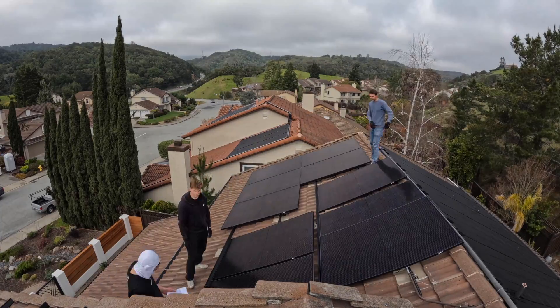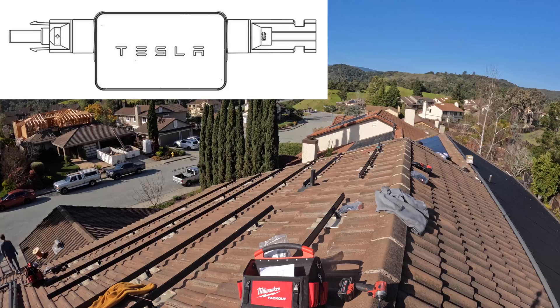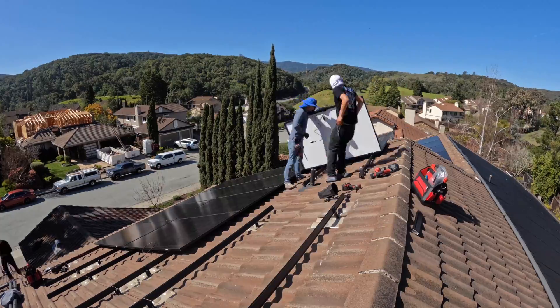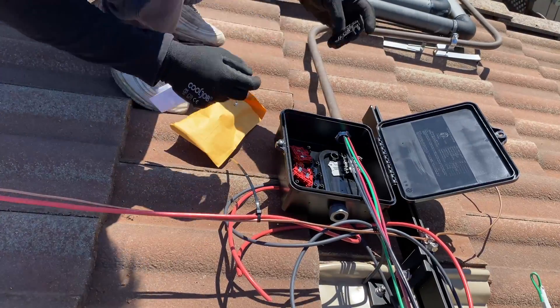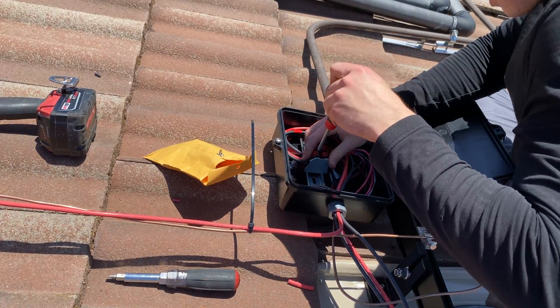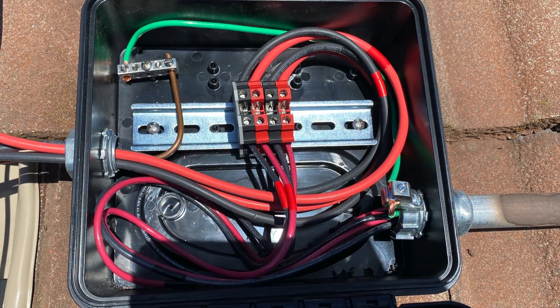Now we can lift solar panels and connect them together. Because we're installing Tesla, we're using MCI Rapid Shutdown and we have to install one device per three panels connected in series, which makes installation much easier compared to APSmart Rapid Shutdown. For the junction box, I'm using a J-box which is connected to the rail and located under one of the panels, so it has extra protection from sun and rain.